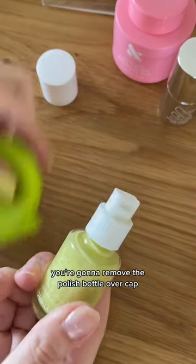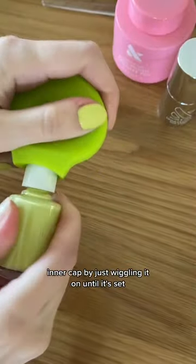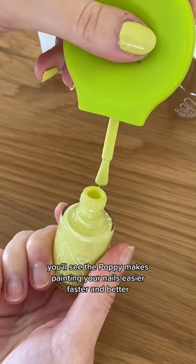To set up our Poppy, you're gonna remove the polish bottle over cap and then you're gonna attach it to the smaller inner cap by just wiggling it on until it's set, and then you'll just start painting.